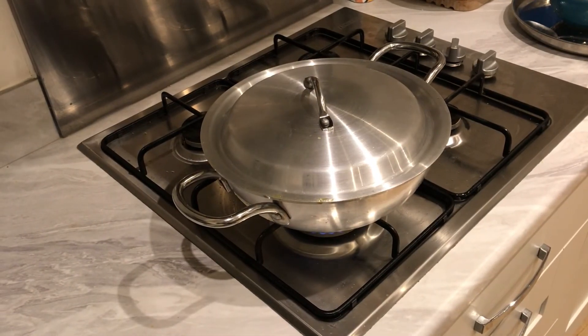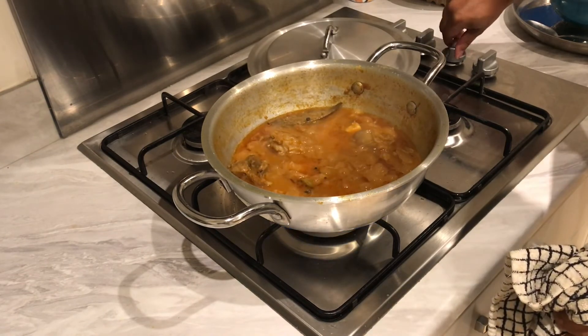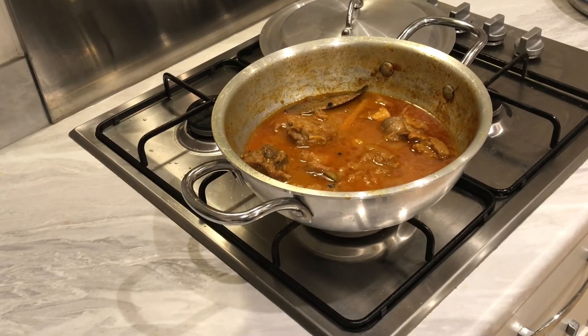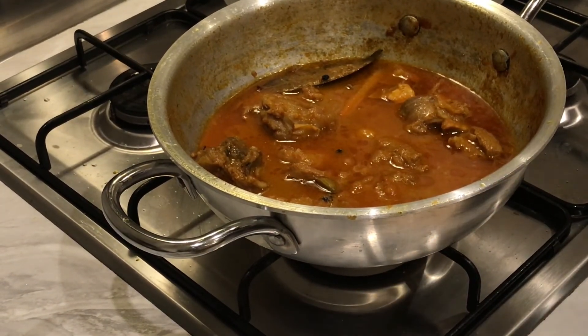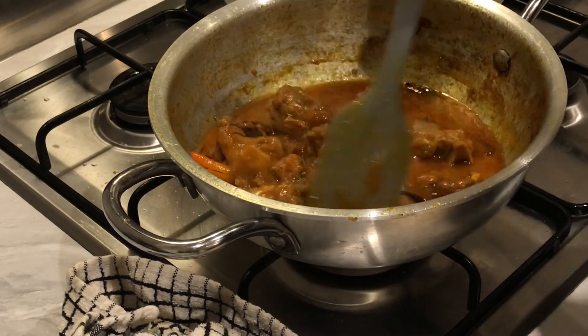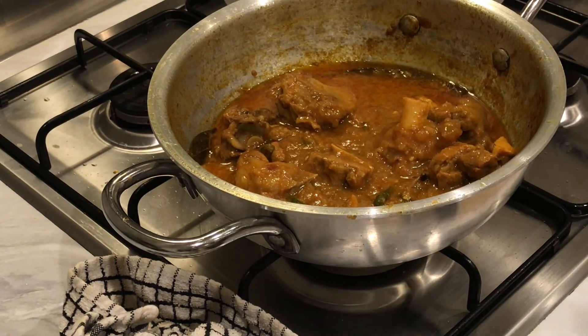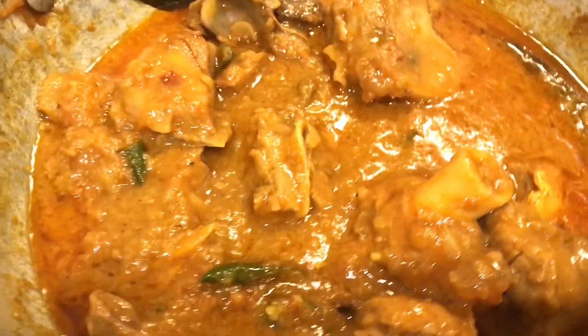Okay, our lamb shatkora curry has been simmering for about 15 to 20 minutes now. Let's check it out — oh wow, taking it off the heat. Let me zoom in for you guys — there you go, this is our traditional lamb shatkora curry. It smells absolutely delicious. The aroma from the spices with the citrus, coriander seeds, and peppers is coming together really well. This is this week's recipe — authentic lamb shatkora curry. Remember, if you haven't already, please give this a like, subscribe, and share our channel.